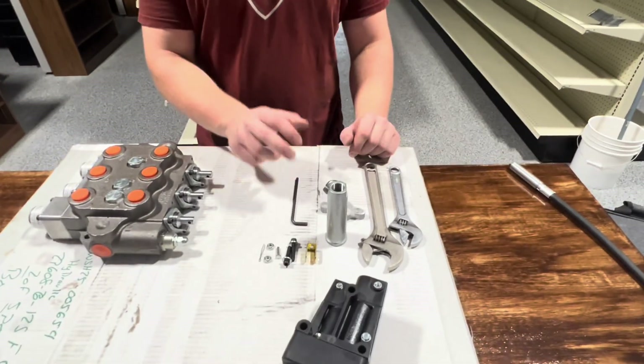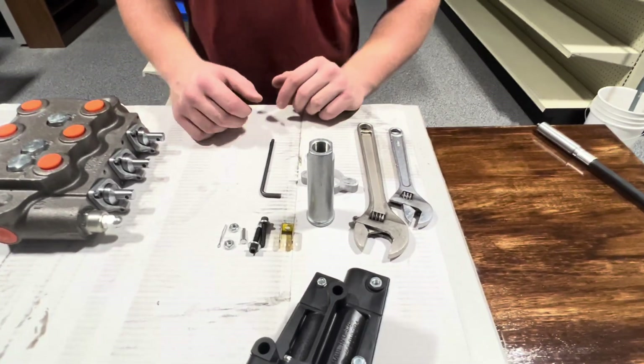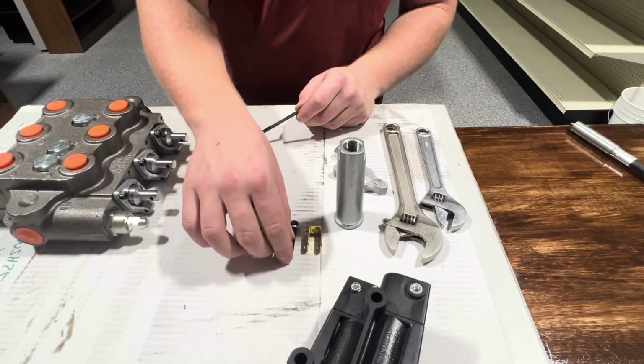We've got two crescent wrenches and an allen wrench, two sizes — small and bigger — should fit. Then we've got our allen wrench; this is a 6-32 allen wrench, which will fit in these screws and these ones.